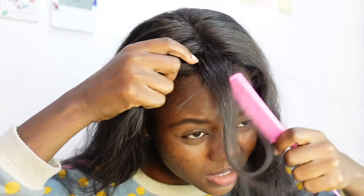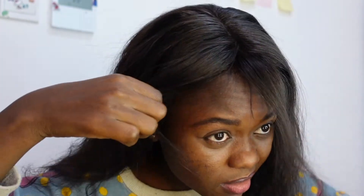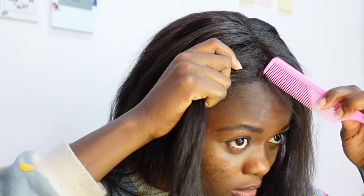I think that is too much. Yep, that is enough. I'm going to put this hair back here, and on the other side.